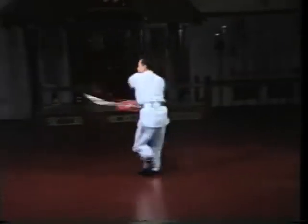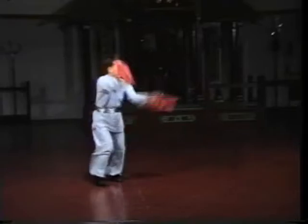Furthermore, your cuts will follow their path true only if your eyes lead them.